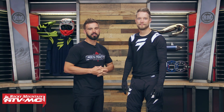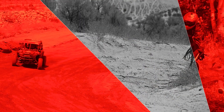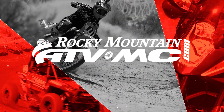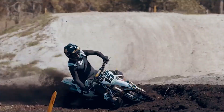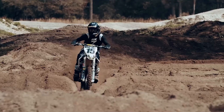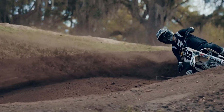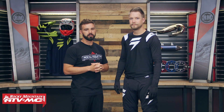Hello everyone, we are back to show you another set of awesome gear from Shift. This is the Blue Label Risen 2.0. Today we're taking a closer look at the Blue Label Risen 2.0 gear from Shift.